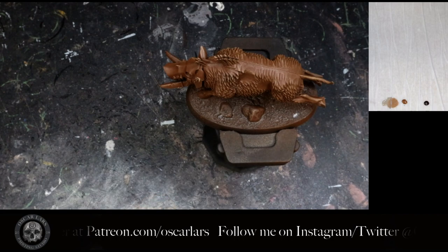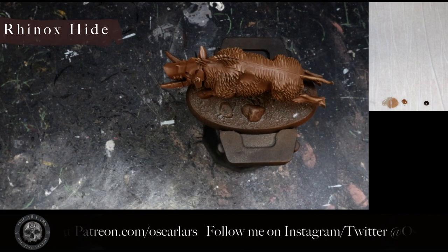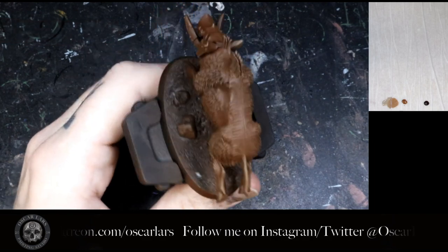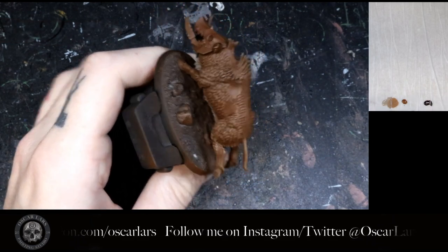Step five is to add Rhinox Hide to the top of the boar. This creates a three-color transition across the fur. The principle here is the same as with the underbelly.